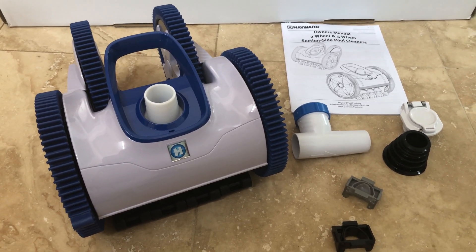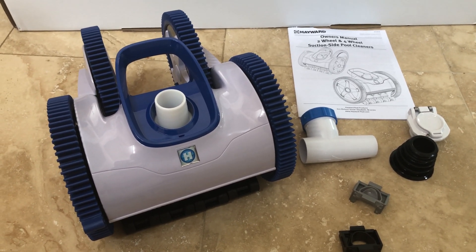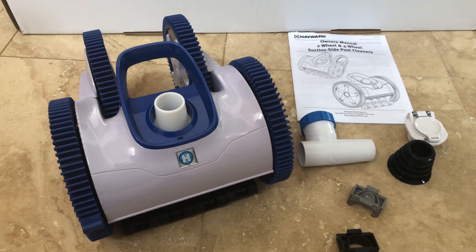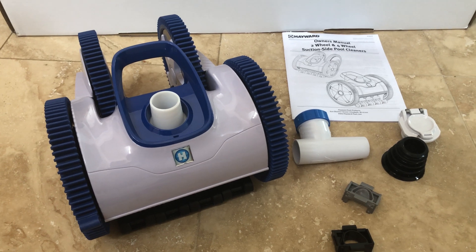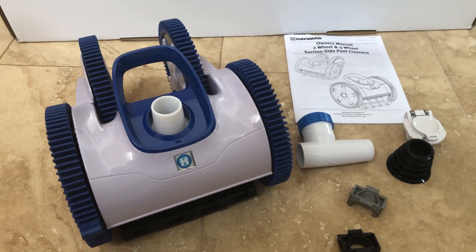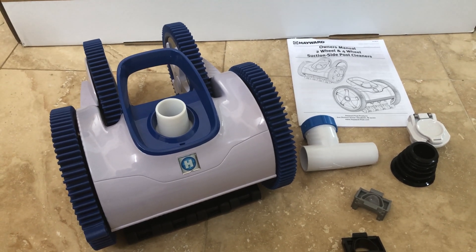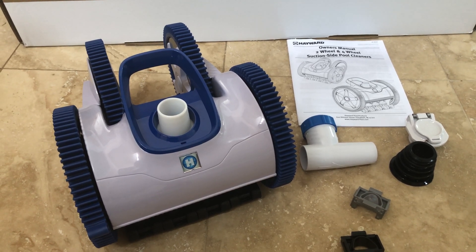Finally we gave up with the Creepy Crawly, and after watching some reviews and noticing a current rebate of a hundred bucks off, we decided that with all our time, money, and effort invested in keeping the pool clean we might as well use a pool cleaner that might actually work. This just came in; we're going to install it and see how it compares. I'll give you a demonstration of the Creepy Crawly and compare it with how the Aquanaut does.